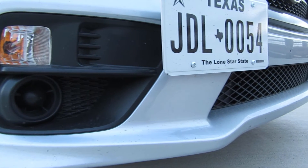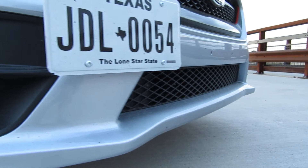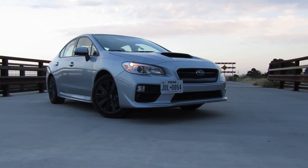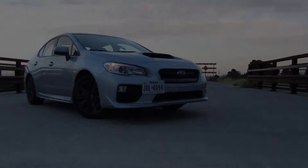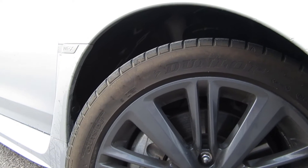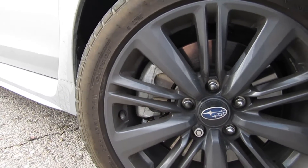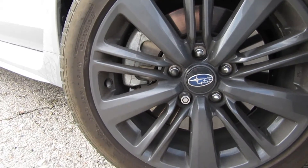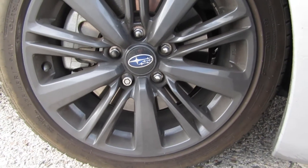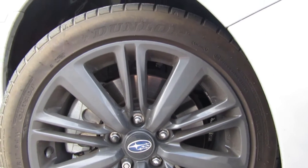Coming along the front bumper, it's exactly the same as a Premium or Limited, and like the 2015 and 2016 WRXs, mine does not have the fog lights unfortunately, but you can fix that in the aftermarket. My wheels and tires are the regular base model wheels — they're 18-inch, and I don't really like them that much. I'm planning on changing them in the future. If you step up to the Premium, you get 19-inch wheels.